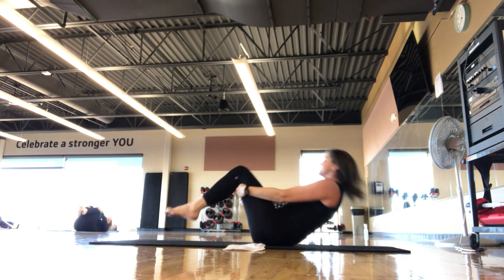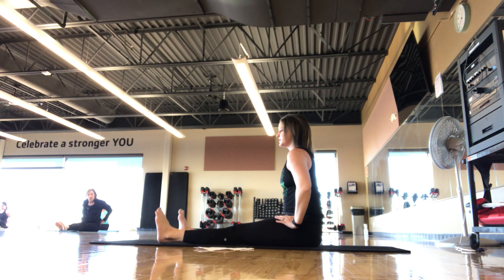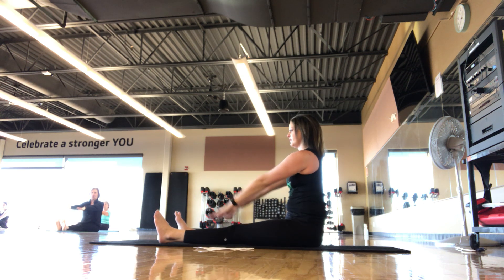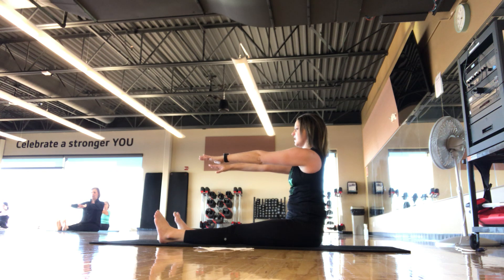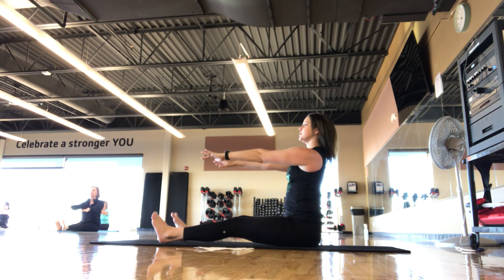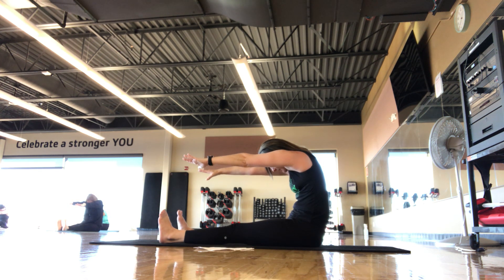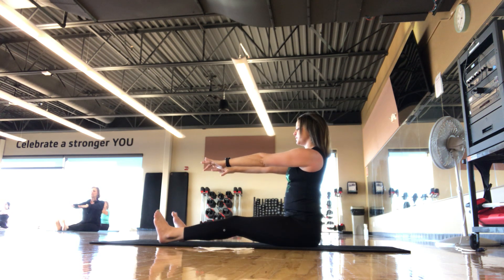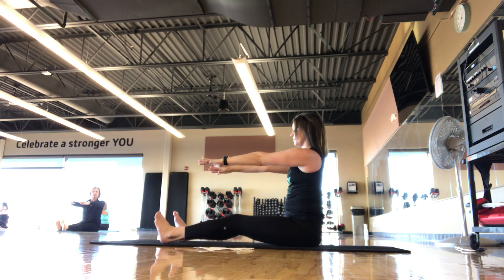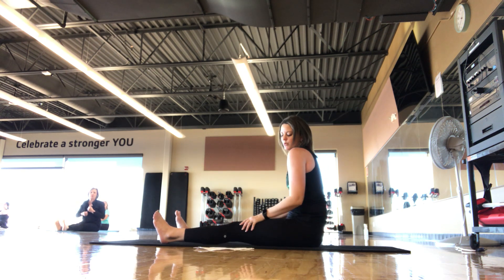Roll up to seated — we go spine stretch next. Legs about hip distance apart, roll the shoulder blades down, arms come out in front. If you need a modification, hands can come down to the legs, otherwise they stay at shoulder height. Inhale, exhale, reach the fingertips away as you find a C-curve and look down. Inhale, stack back up nice and tall. You want that belly button scooping as the spine forms a big capital C. Last one. Stacking back up, roll the shoulder blades back.